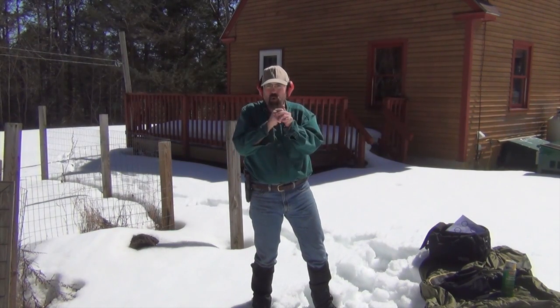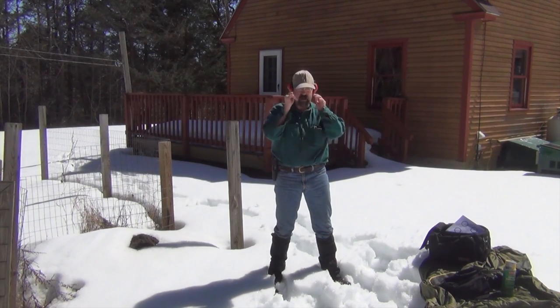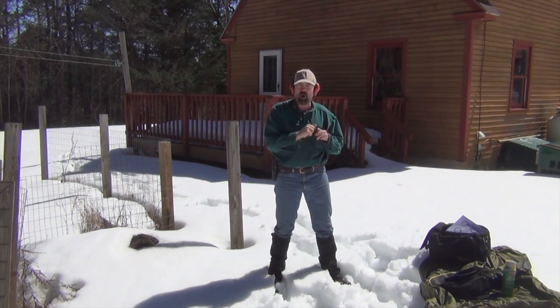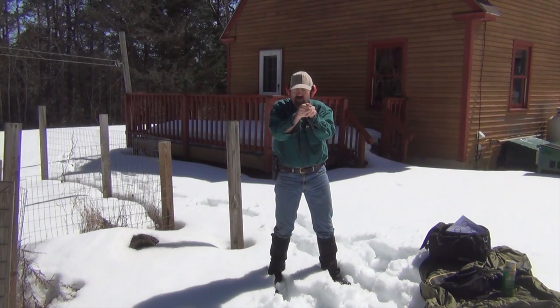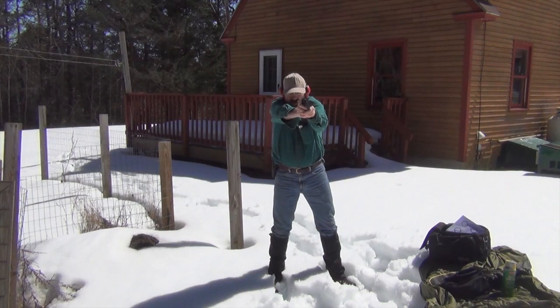We will be doing some standard drills to check out the M&P 22 and get a sense for how it performs from an accuracy standpoint with a couple of different types of ammo. First drill: we're at seven yards, got some small targets out there. We're going to present the gun, fire a couple of rounds, and just work on trigger control and see what it looks like.